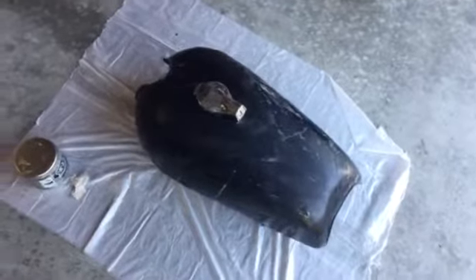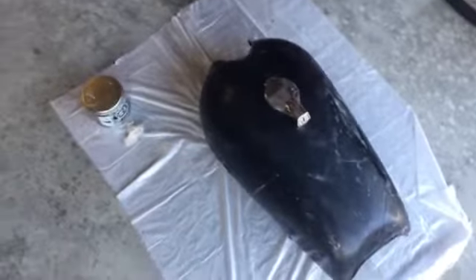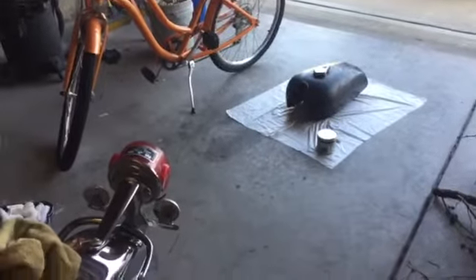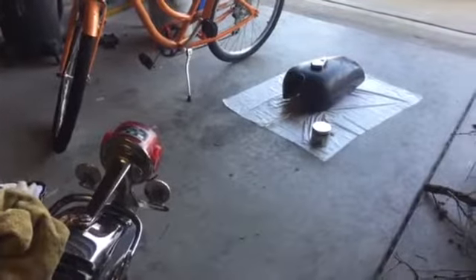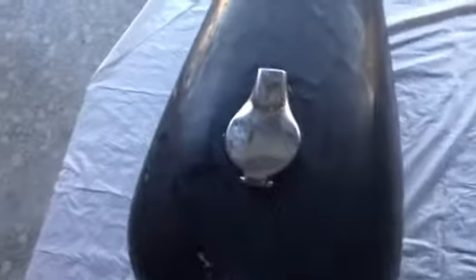I had the gas tank soaking in apple cider vinegar for about a week — turned it one way, left it 24 hours, then turned it around. Bunches and bunches of gunk came out when I cleaned it. It smelled like holy hell, especially with the apple cider vinegar. But I wasn't happy with the results — it did get a whole bunch out, but not enough.